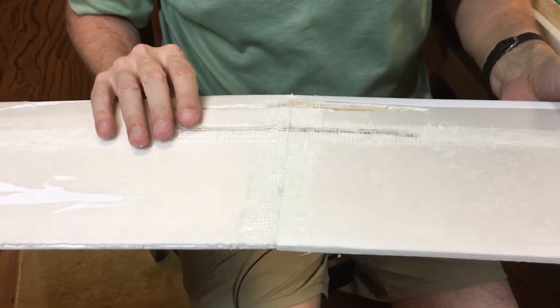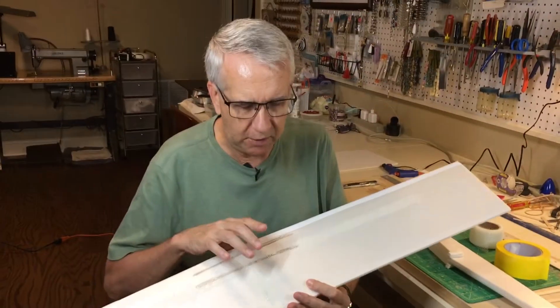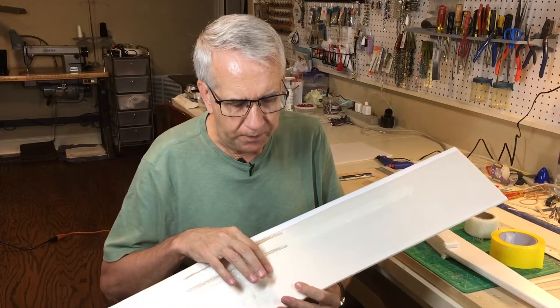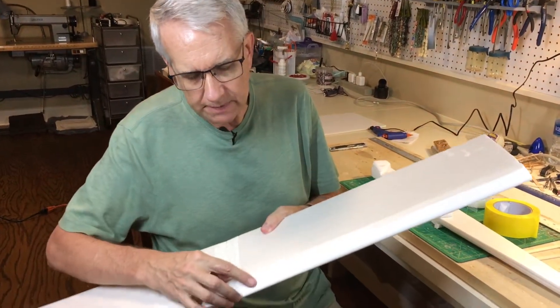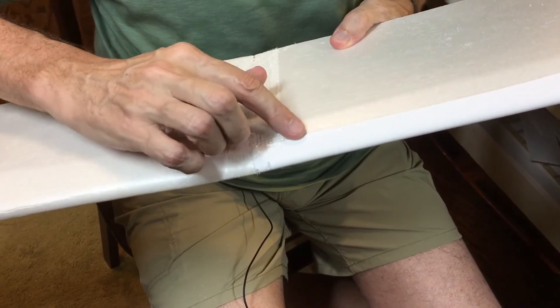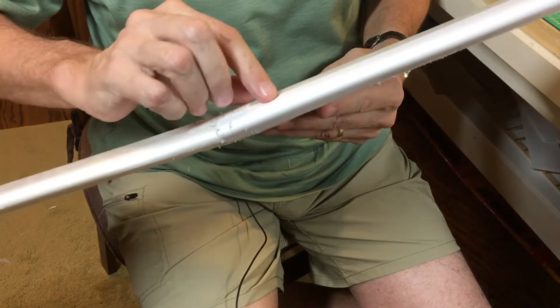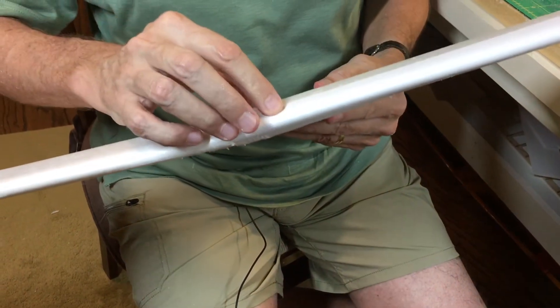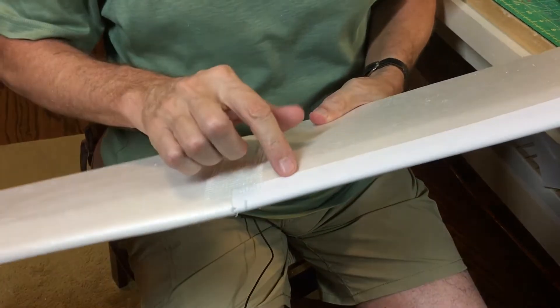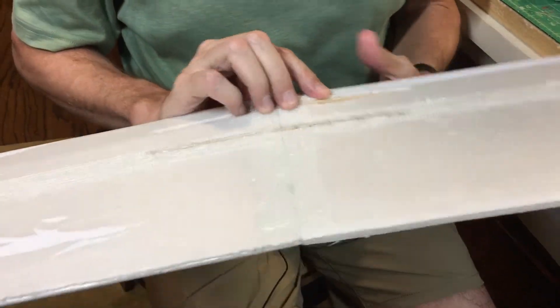I'm pretty satisfied with the wing. Notice that I've taken the paper off so we have bare foam. I kept a little bit of the paper covering on the front — if you try to pull the paper off at the leading edge bend, the paper sticks well to the foam and there's a danger of ripping the foam off. So I'm leaving that front paper part in place and I recommend you do that as well.